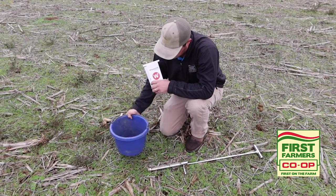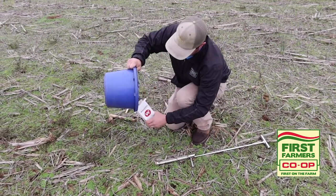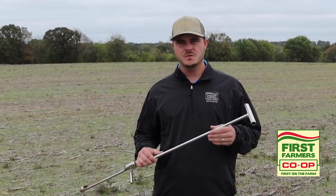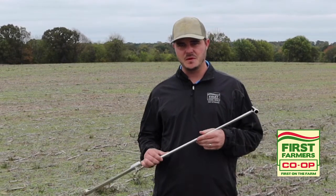The things you need for soil sampling are pretty simple. All you need is a bucket, some sample bags, and a Soil Sampling Pro. It's highly recommended to use a Soil Sampling Pro for the accuracy you'll get in your samples and your test results. The Sampling Pro and bags are available at your local co-op — just swing by and pick one up.